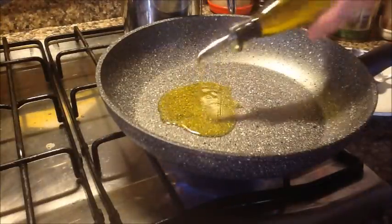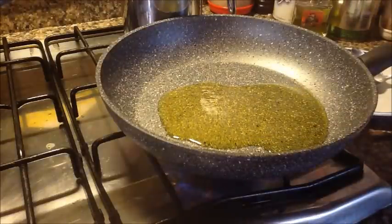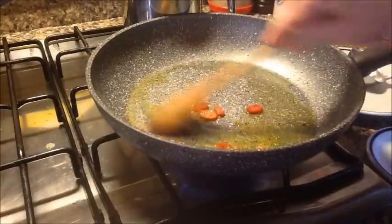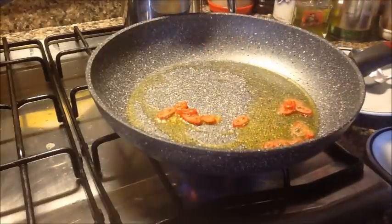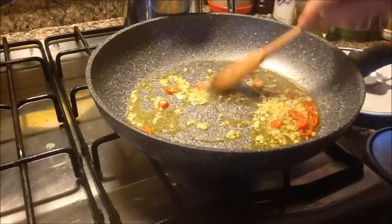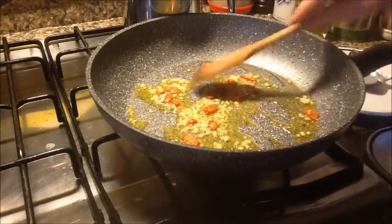Heat the pan and add a little oil. For one person, calculate a couple of generous tablespoons of oil. When the oil is hot, add the chili pepper to sauté, lower the flame, then add the minced garlic. Just a few seconds is enough — let's do this in real time. Keep in mind the pan stays hot afterwards, so I already turn it off.